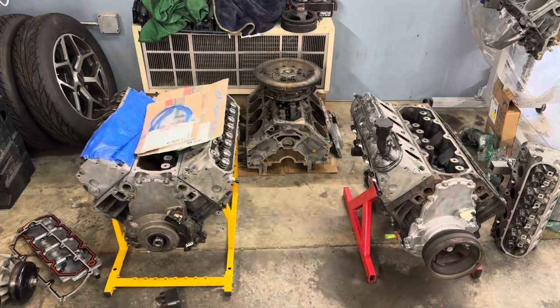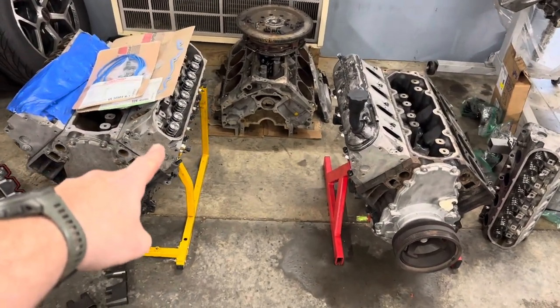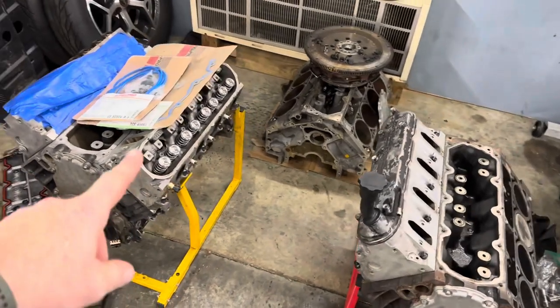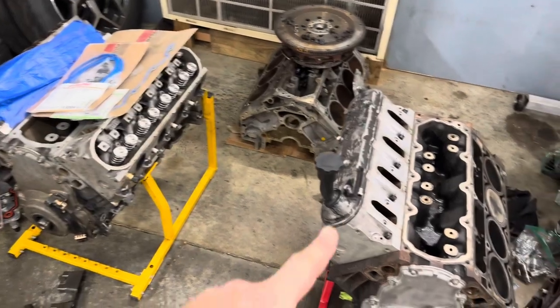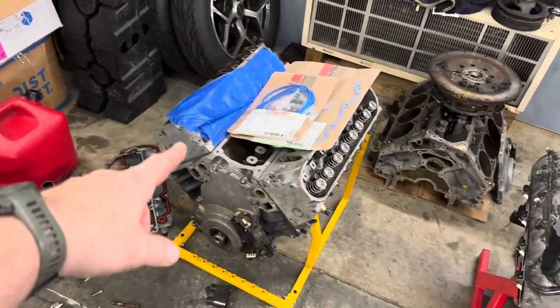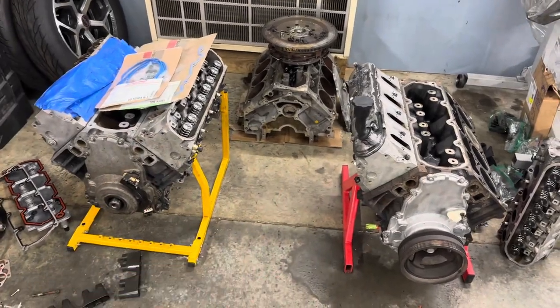Back here for day two to finish this up. I still have to torque down that head, put the push rods in, and get the rockers on. Then I'll start taking the other one off, clean up that side, and get it all done. Let's put it on time lapse so we can get this done.